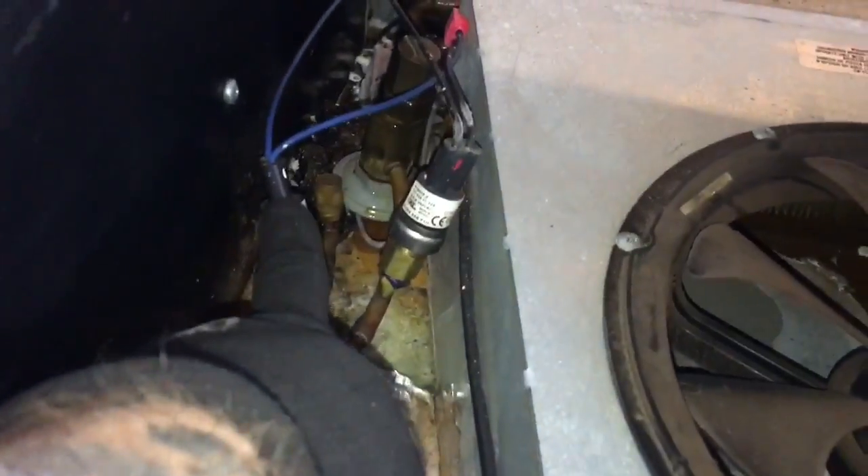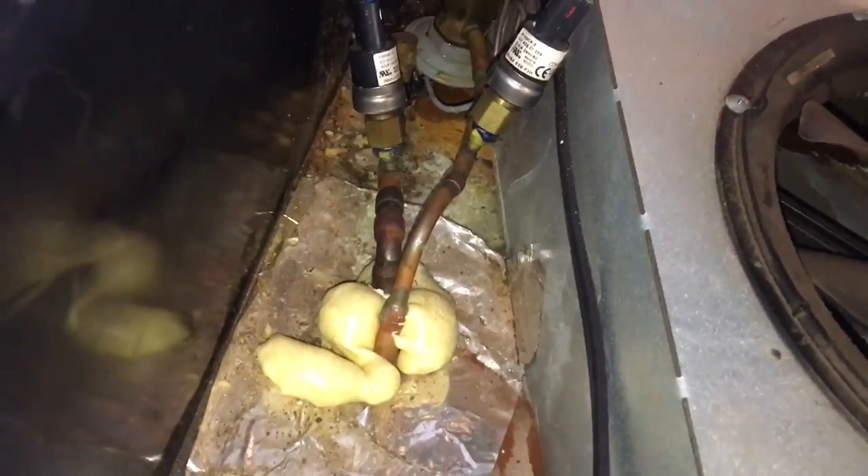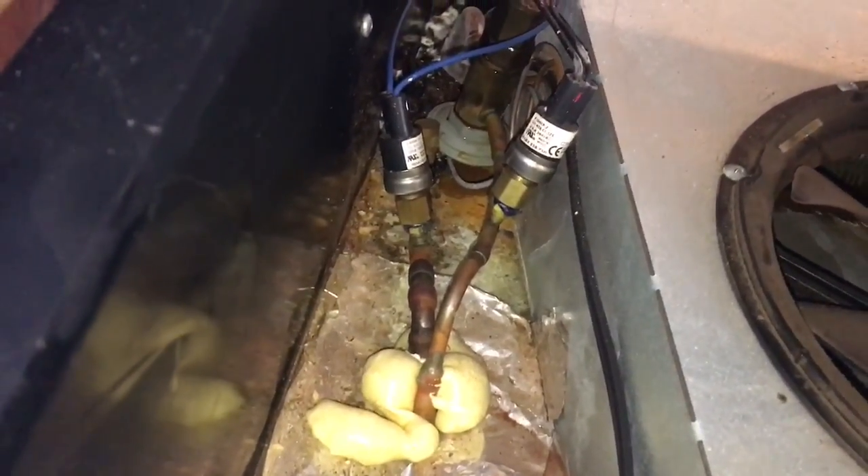You've got head pressure control, suction pressure control. So we've got head pressure control, suction pressure control. There's your expansion valve. We're going to have to do some cleaning up in there too.